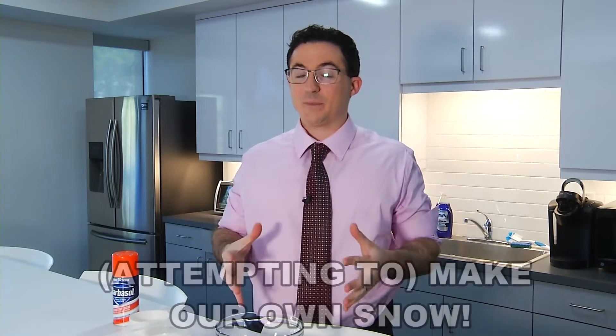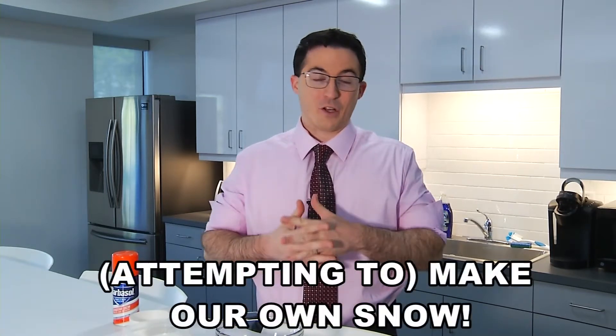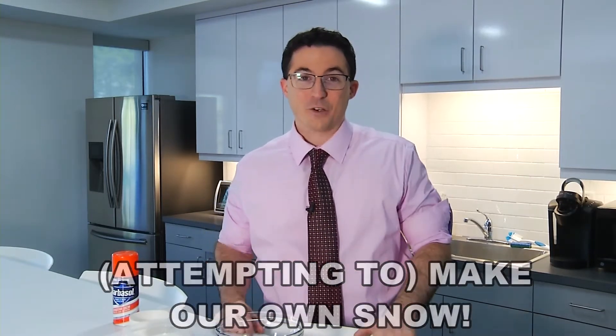Hey there everybody, meteorologist Chris Michaels here with another episode of Weather Homeschool, where we're at least going to attempt to make our own snow, even though we haven't seen a whole lot of it here over the course of the winter or early this spring.